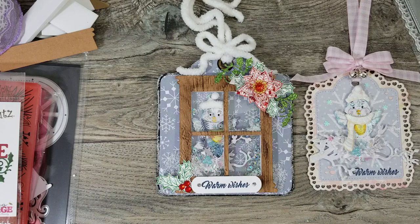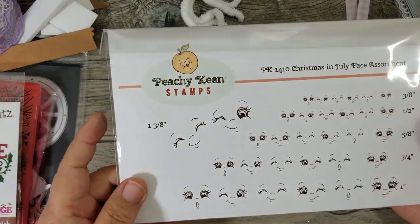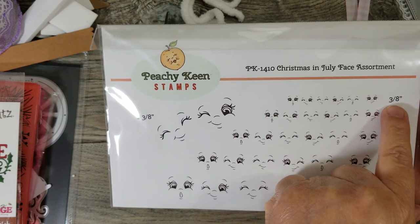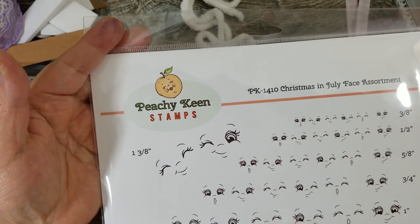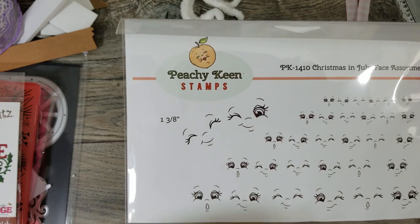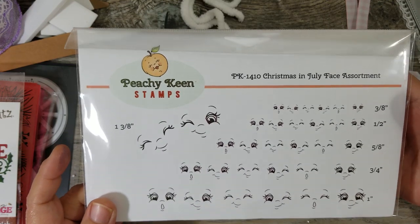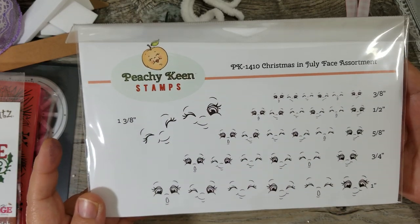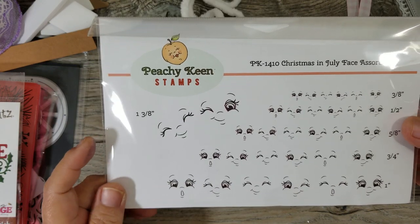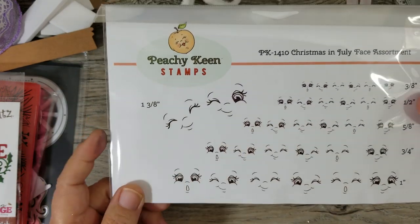I ordered another Peachy Keen faces stamp set — this one is called the Christmas in July Face Assortment. You get six faces in different sizes ranging from three-eighths of an inch all the way to an inch. I'll list these because I just got them so I know they're still available. They're great for anybody who does any kind of gingerbread or snowman projects. These facial expressions really help me out because I'm not an artist that can sketch and draw faces — though what we do with our cards and embellishments is still a form of art.